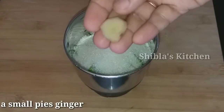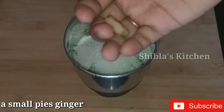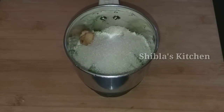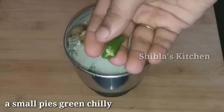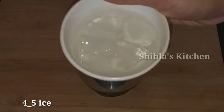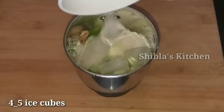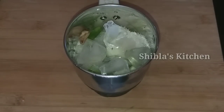Now I'll add a little bit of ice cubes. I'll add four ice cubes. Add 2 teaspoons of ice cubes.